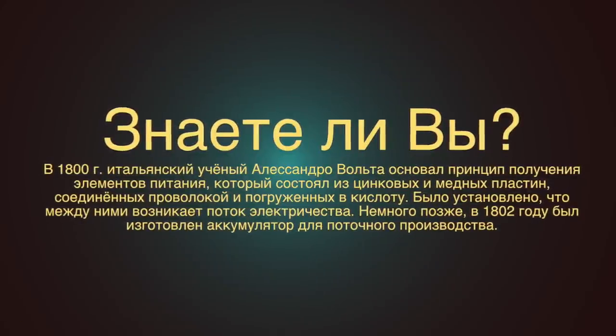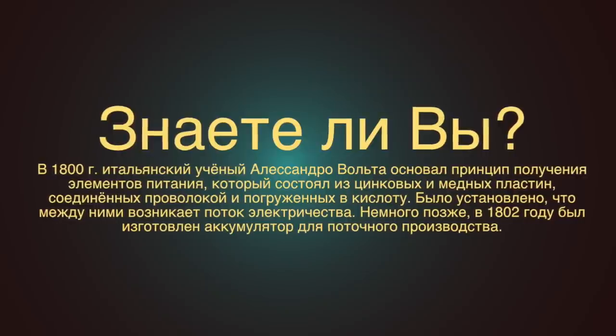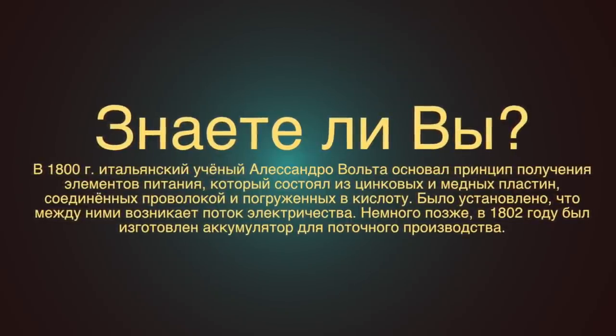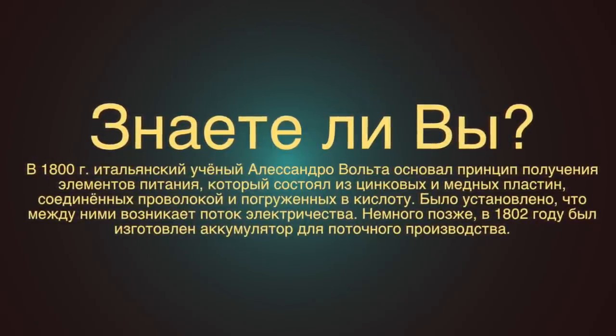Did you know? Italian scientist Alessandro Volta is the father of the law of capacitance. On the basis of his experiments with a pair of zinc and copper plates separated by cardboard soaked in acid, he proved that electricity could be garnered chemically. Later on, in 1802, batteries for mass production were developed.